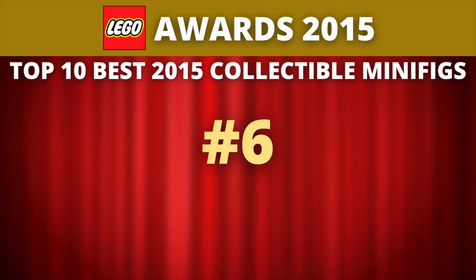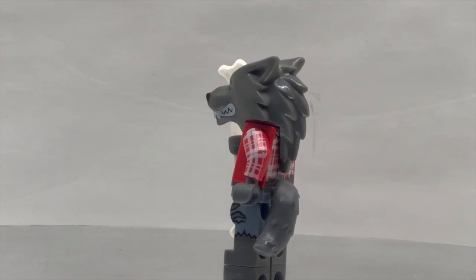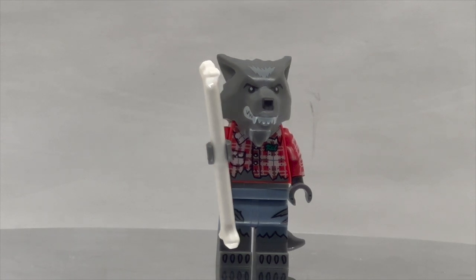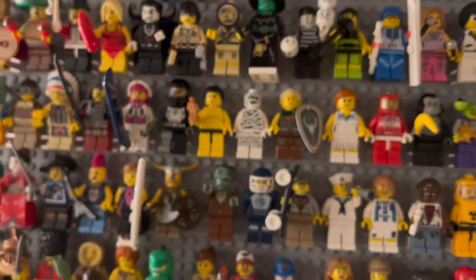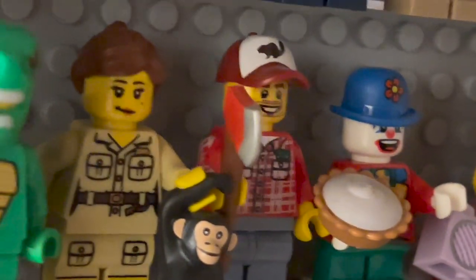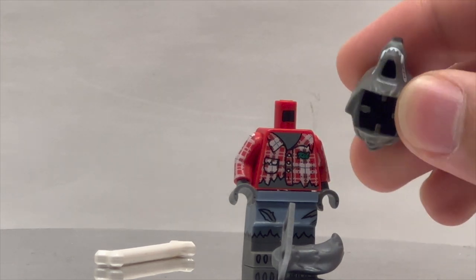Let's now move on to number 6. Coming in at number 6, we return to the Monsters series. This is the Werewolf. The Werewolf features dual molded legs and printing on the sides of the legs, as well as printing on the sides of the arms, making him the most detailed character we've seen so far. He reuses the Monster Fighter's Werewolf headpiece and the Rocket Raccoon tailpiece — no need to reinvent the wheel. What's really special is that he's a direct callback to the Lumberjack from Series 5 Collectible Minifigs, wearing the exact same outfit right down to the arm printing and the corduroy striped pattern with white against red. Apparently that figure has now been transformed into a werewolf, which is a hilarious and fun callback giving us a special variant of the character.